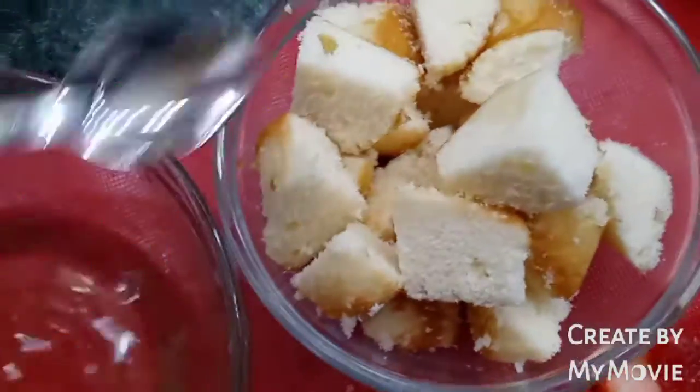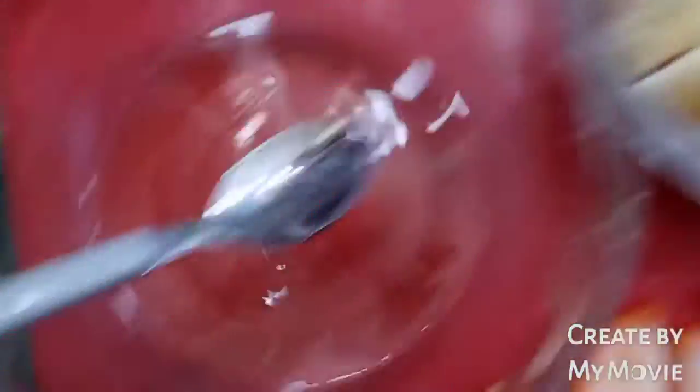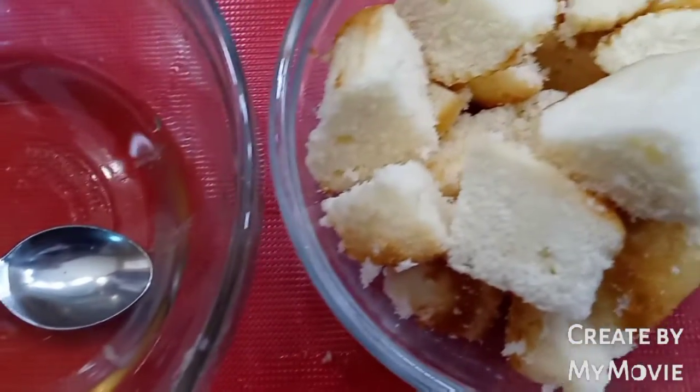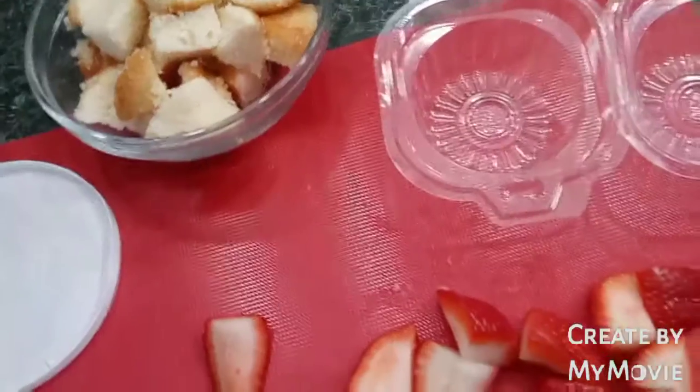I'm going to add the simple syrup on to our pieces to keep them nice and moist until they are ready to be eaten. To make the simple syrup, it's simply just warm water, sugar, and just a little vanilla extract for the taste.